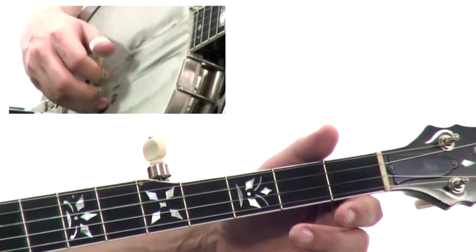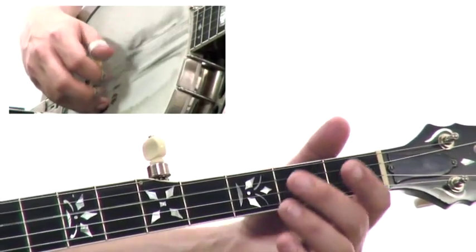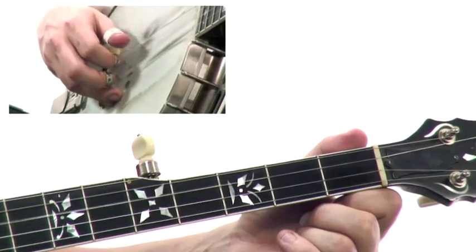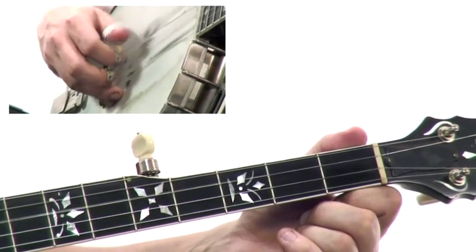I'll teach you a very simple four-note roll that's just really easy to pick up. After the four-note roll, we move on to an alternating thumb roll, which is a tiny variation on that and really a roll that even more advanced banjo players use all the time.